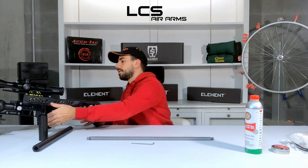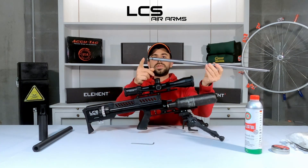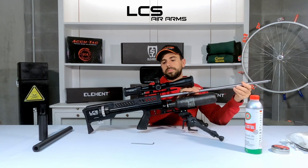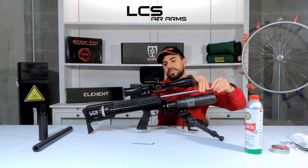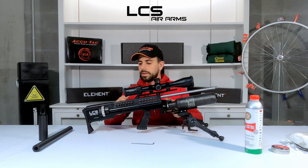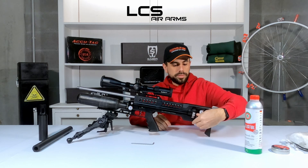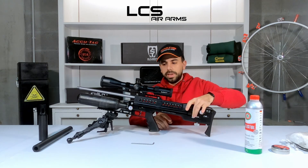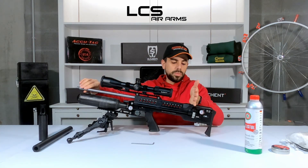Once you're happy and your barrel is clean, put your stuff to the side. Take your SK19 back. Notice the difference between the two sides — this is where the moderator screws on, and that's the part that goes into the receiver. Slide the barrel in to the back and screw it in very lightly until it makes contact with your magazine. Then, to make sure your magazine keeps rotating, put your lever up here to the middle position. You can see it's already quite stiff because I screwed the barrel all the way back and it's making contact with the magazine.